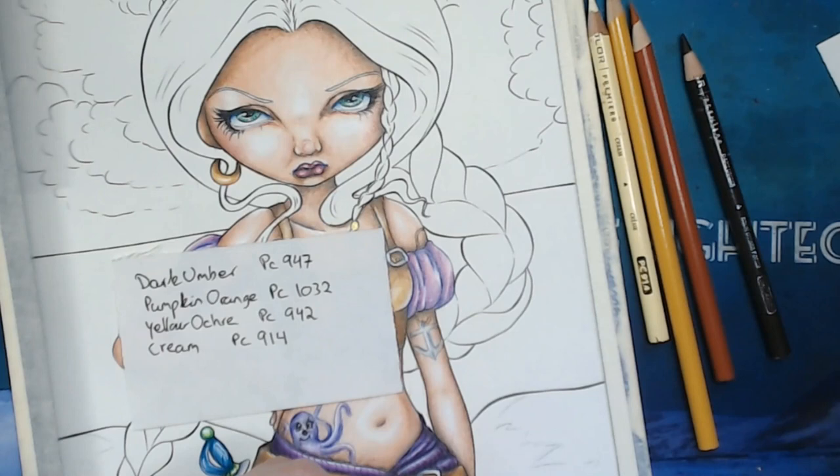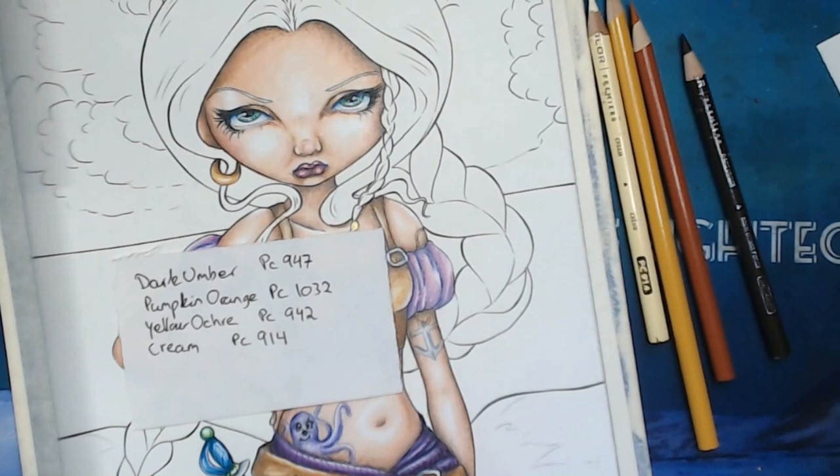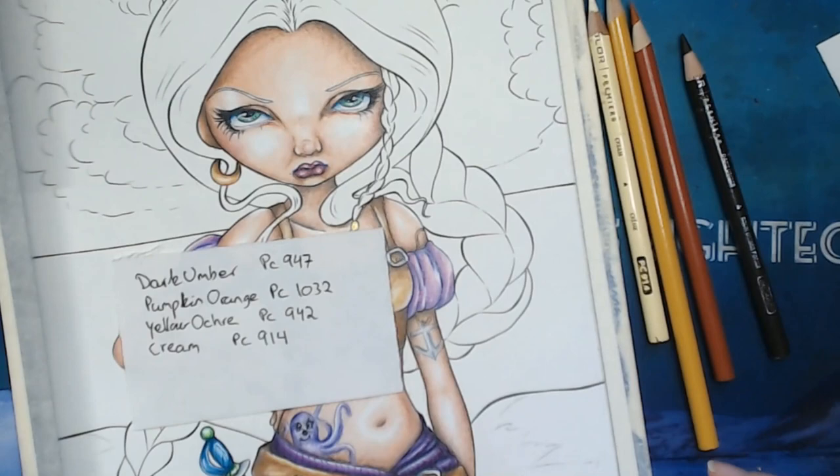I have to sharpen that one. I just got an order from Jackson Art the other day where I got myself a new bullet sharpener, and I just love them — I love how heavy they are and how they feel in the hand. So just some white, blending that out, nothing fancy. And that is her gold earring.